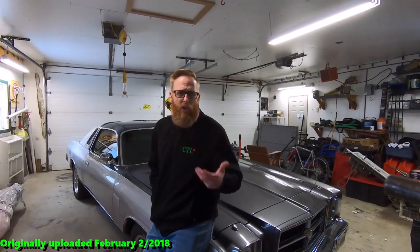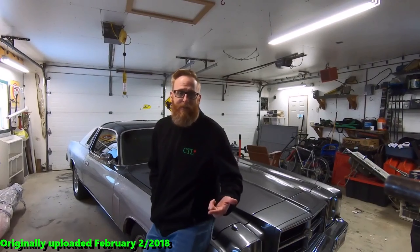So we've got the starter we're going to be putting into that. Here we are on Sunday afternoon. We're going to be installing a new gear reduction starter in this car.